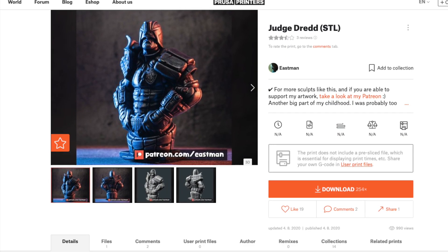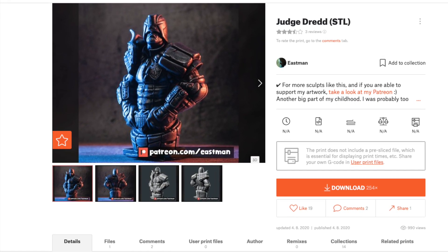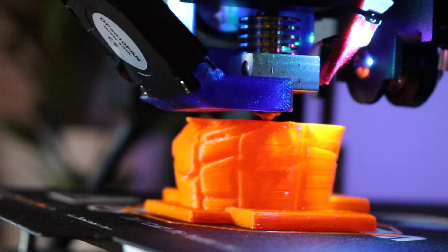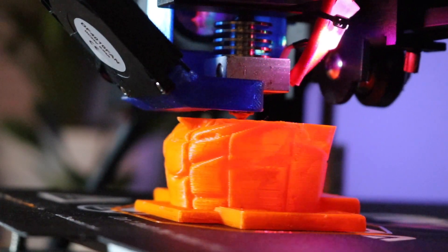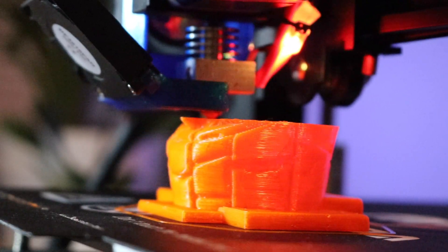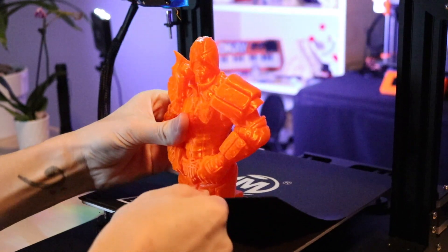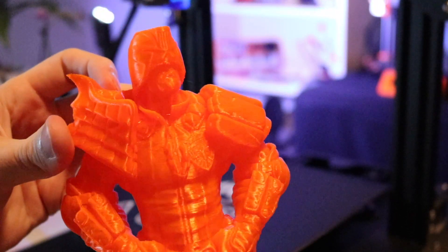The printer seemed to work fine with this configuration, but I wanted to do a little bit of a stress test, so I went to Prusa printers and found the Judge Dredd bust by Eastman — I thought it was perfect for printing out. It was about a 12-hour print sliced in PrusaSlicer and it seemed like a good stress test for the extruder. Even the steep overhangs on the model, like underneath the fingers and the chin, the printer was able to print and cool the part without any real excessive drooping. I was really impressed.